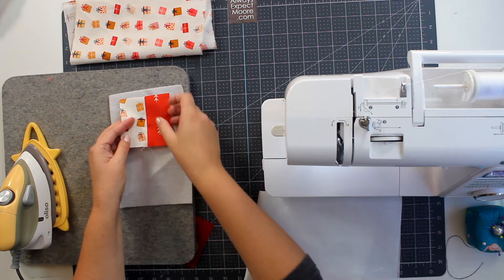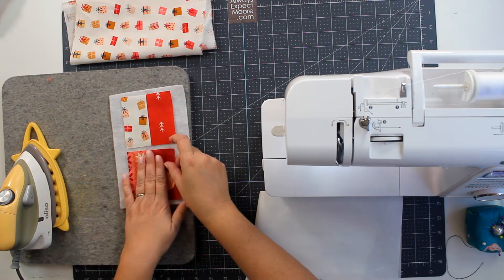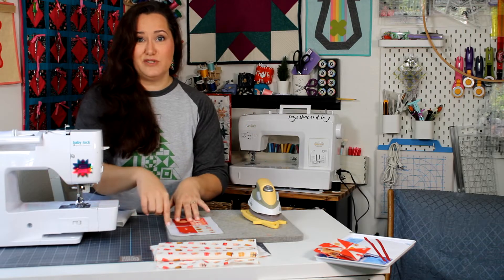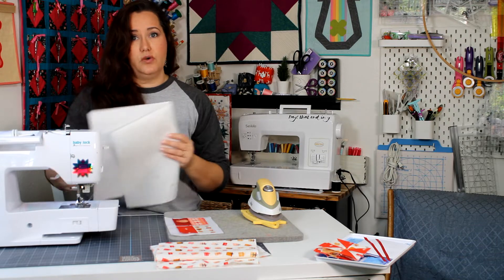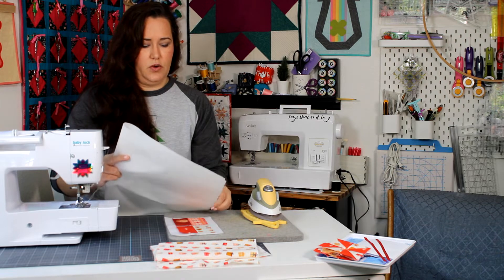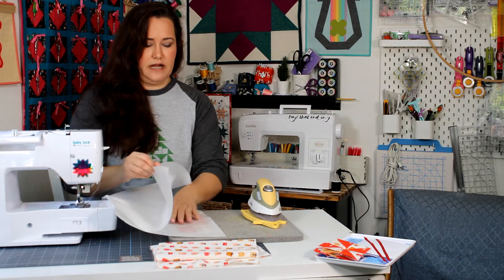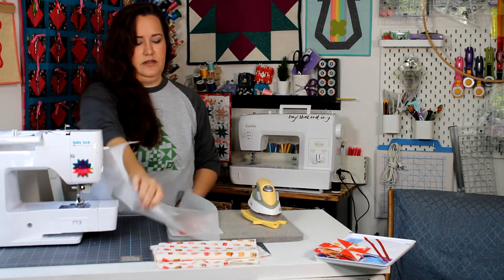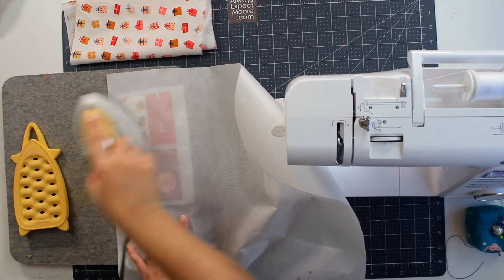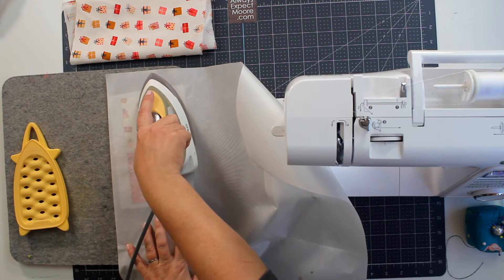With my iron I'm going to iron these right on. When you iron blocks on you want to be careful — if I put my iron right on the fusible web it would get stuck on my iron and I don't want that. So I'm using a silicone mat or silicone sheet to protect my surface while ironing. I want to grab a clean section of the mat and go ahead and fuse this on.